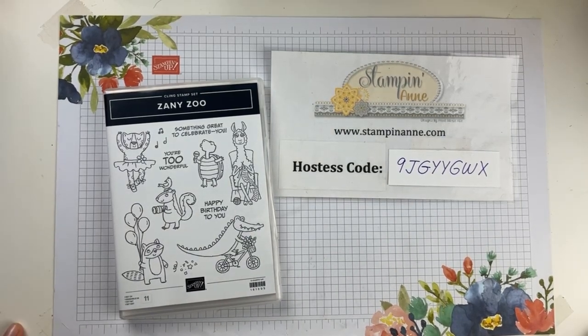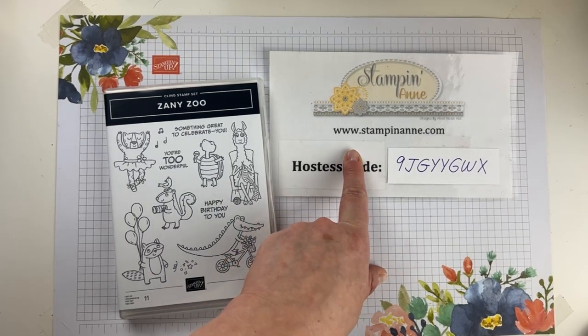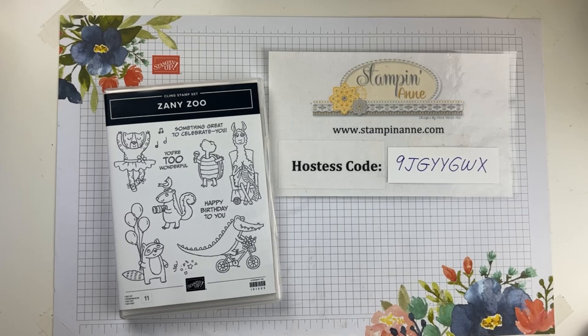If you're watching, I'd love it if you'd say hi and let me know where you're watching from — whether live or on replay on Facebook or YouTube. In the description of this video there are links to all my social media platforms. My blog is kind of my home base where you can find all my information, shop in my online store, and find links to Instagram.